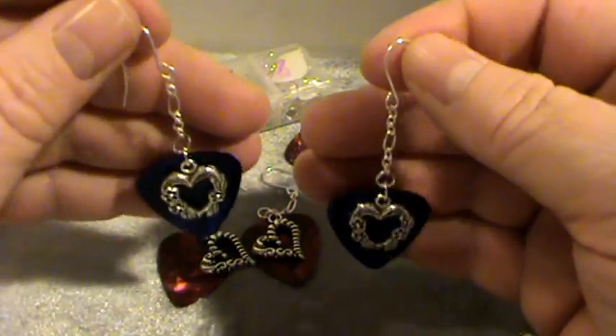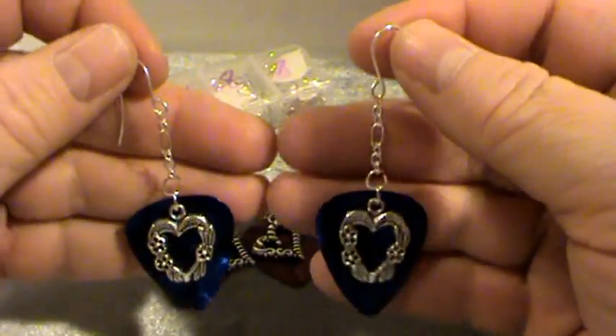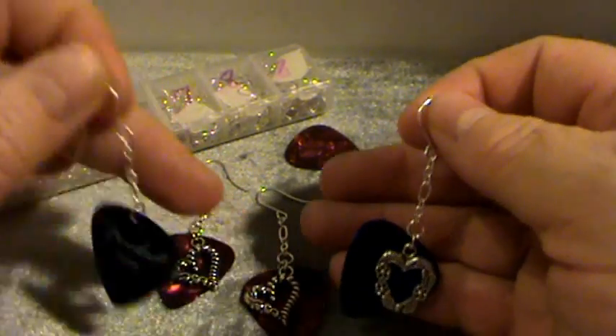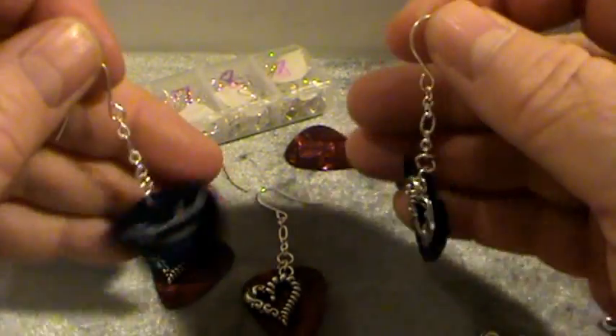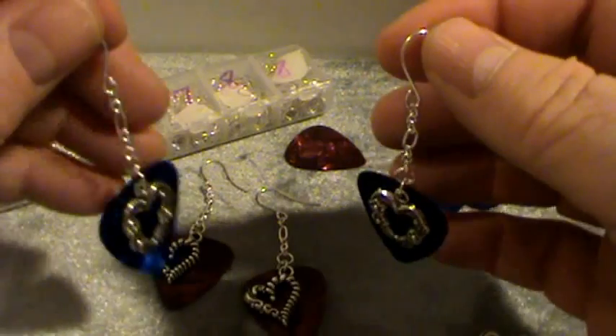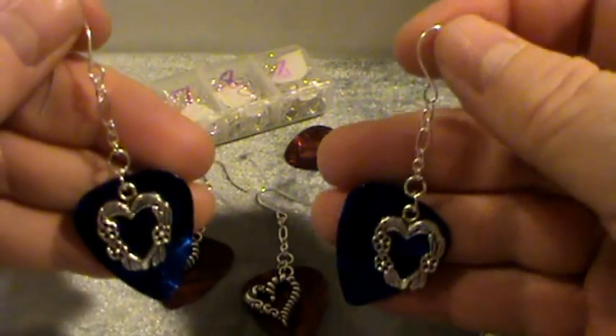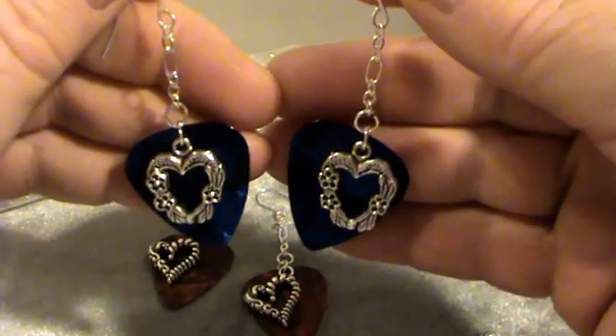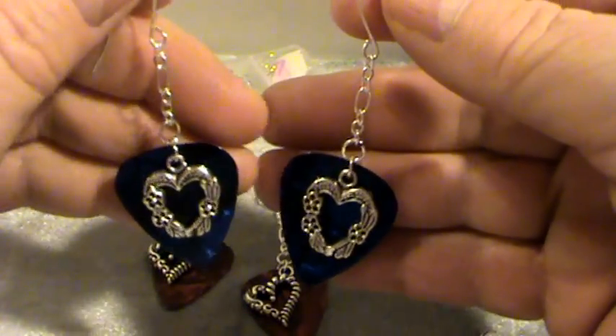I think these would make really lovely gifts and young girls would really like them for Christmas. If you have a chance to make these, they really are a lot of fun and I hope you enjoyed this tutorial. Thank you very much for watching — God bless you all, bye-bye.